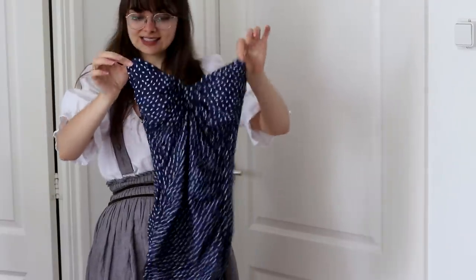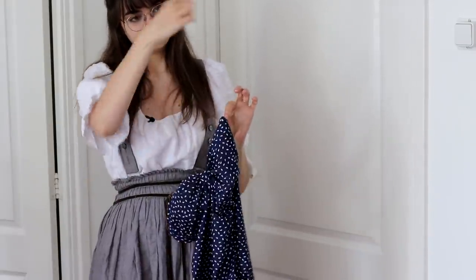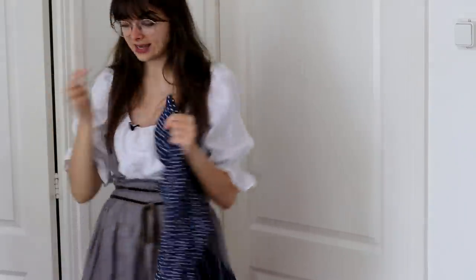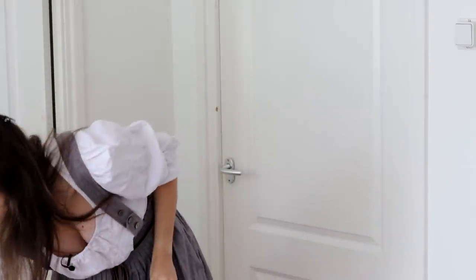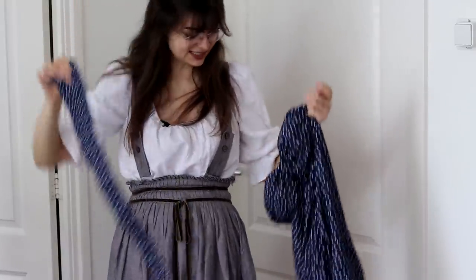The last step is to make the straps. This one has straps that are kind of like halter style, and then will be tied behind the neck. So I have my strap pattern here — two of these — and that is going to be the last step.